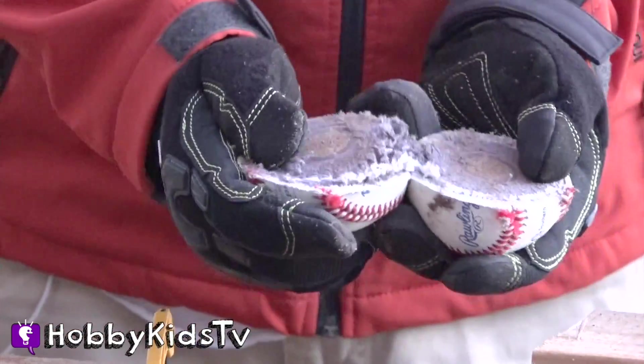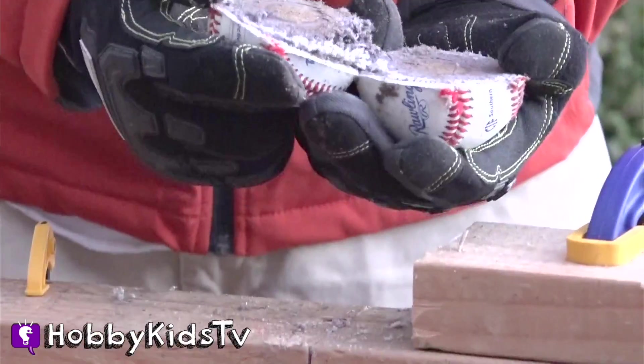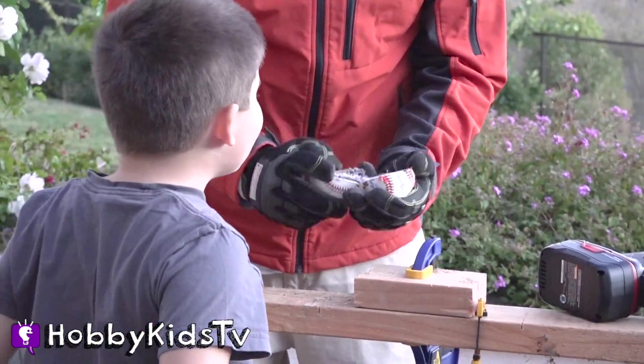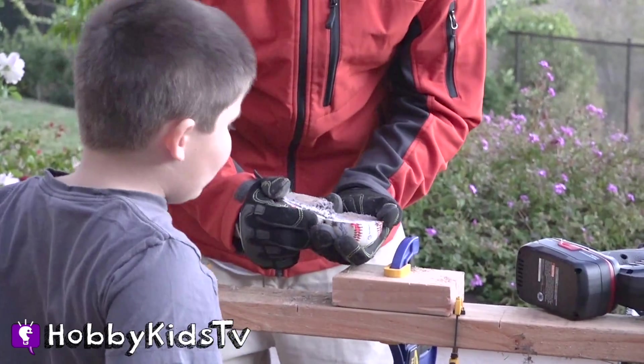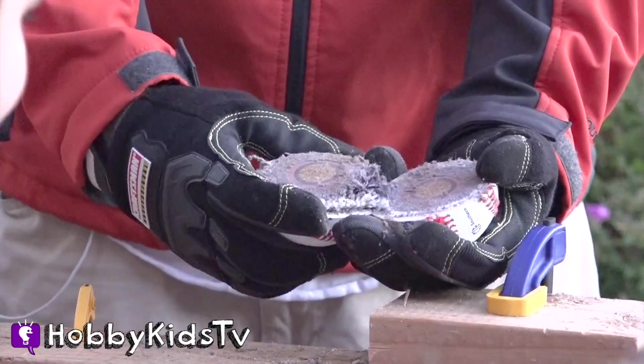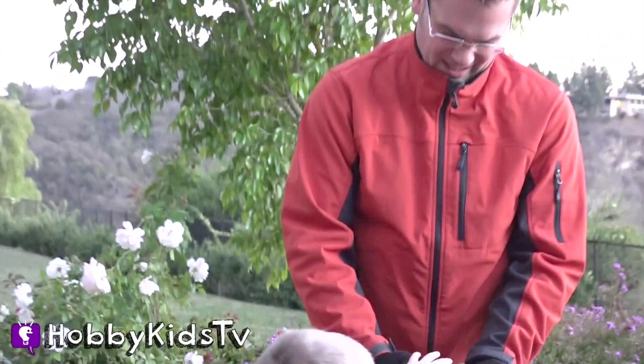Come on out, Hobby Kids. Whoa, man. What is that? Whoa! It's like the center is a particle board. Whoa! It looks like a Pokeball. What's it feel like? It looks like lint. It's weird. It's like the middle is full of lint.